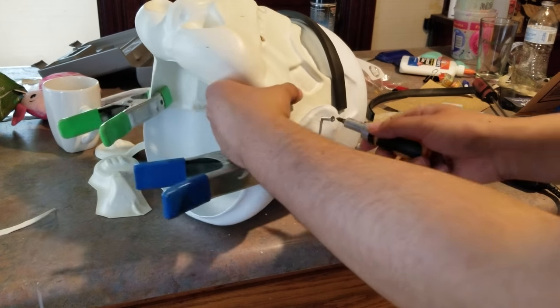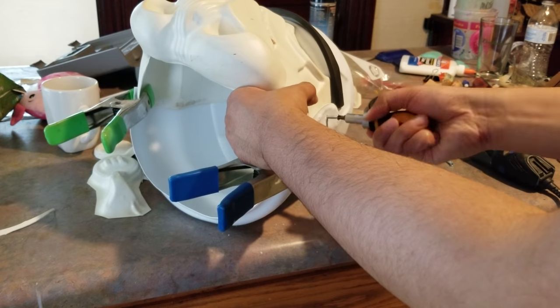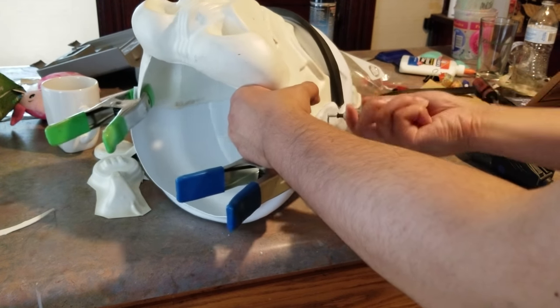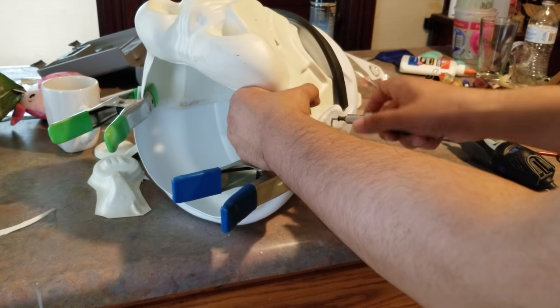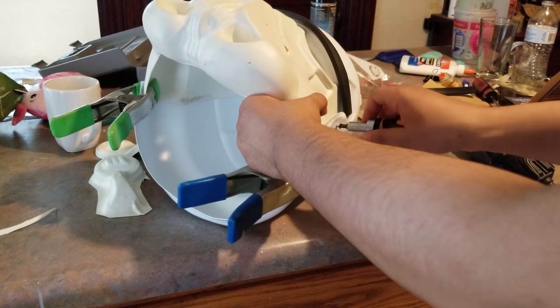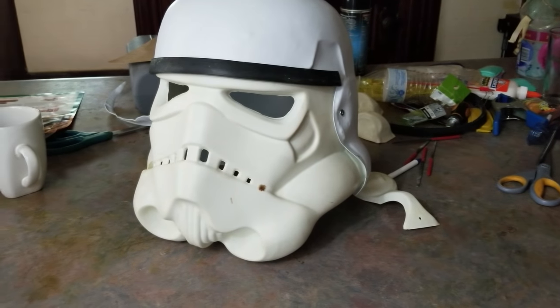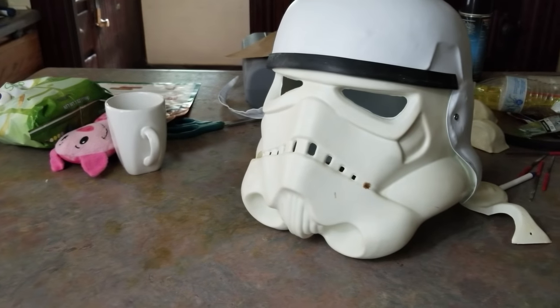I would suggest using smaller screws with a shorter thread for putting together the helmet in this area. Usually what was actually done in the films were pop rivets, but since I'm not 100% sure of my fitment and I may change things, I go with screws — it gives me the freedom to take it apart and adjust the dome placement. If I were 100% committed, I'd use a pop rivet.